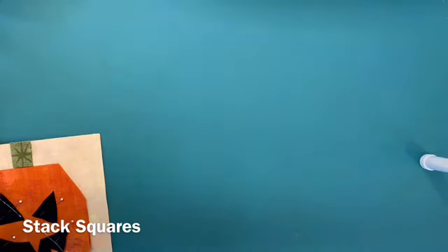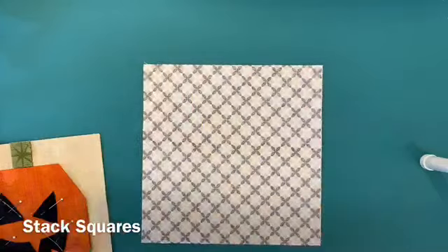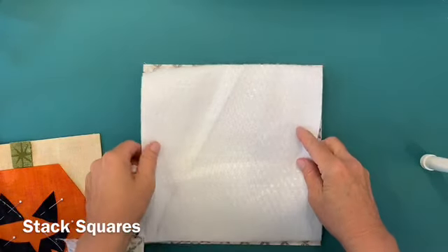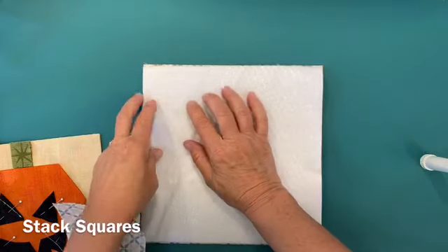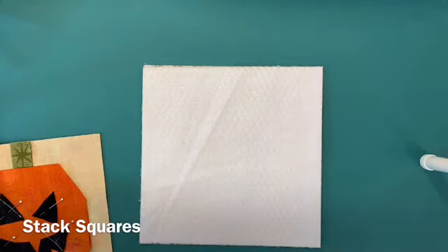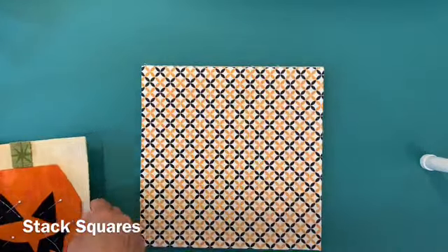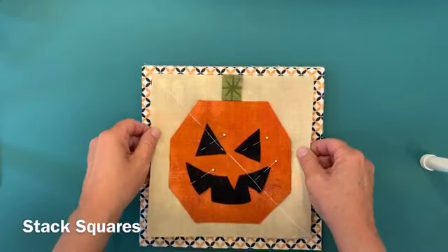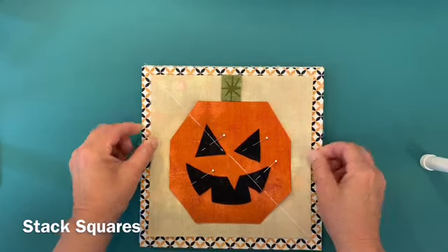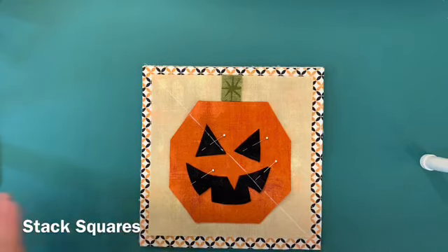Now I'm going to layer. I have a print — this is going to be the back of the hot pad. I have a layer of insul-bright. You can see the silver in it and that's what's going to keep the heat off of your hands — it reflects the heat back. Then another layer of print, and then I can just set my whole pumpkin stack right on top. I'll eyeball it that it's in the middle and I'm ready to go to the machine.